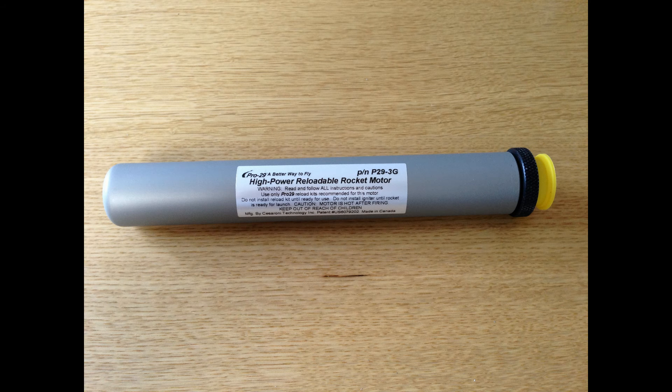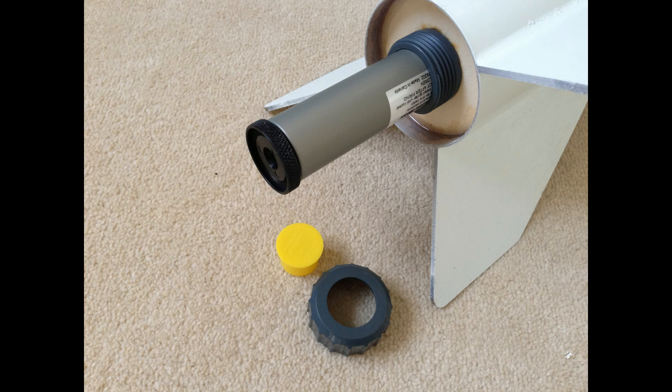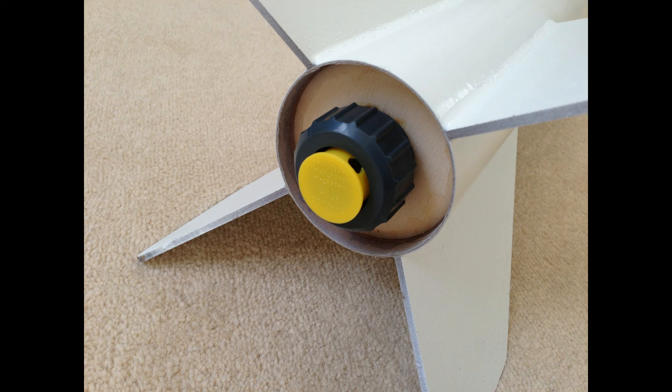After that I put it into the business end of my rocket, sliding it right up the motor retainer tube. I then put the rings back on, the motor retainer screw back on, and then the cap on after that, which will hold the igniter in place and protects the nozzle.